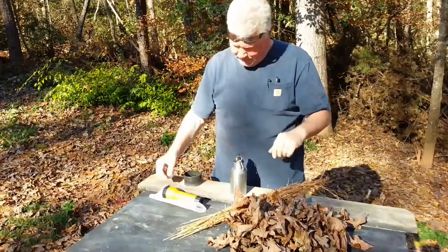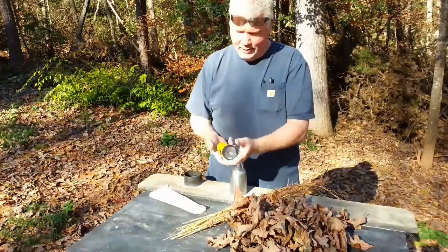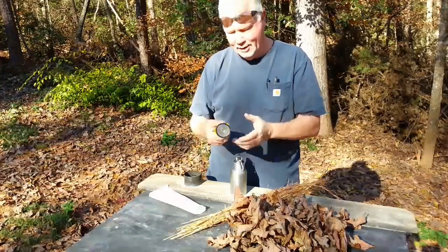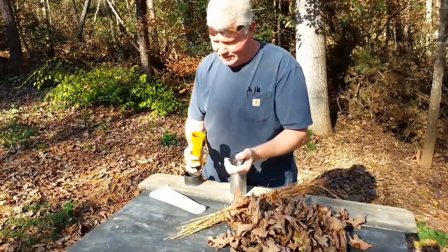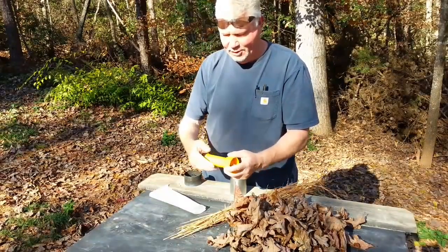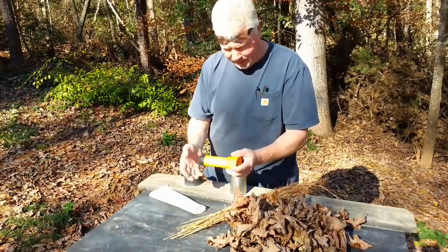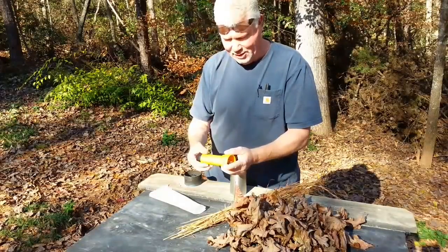This is a very weak form of solar ignition when you use the parabolic mirror from an old-style flashlight. And I've seen the videos where you take the two batteries inside and use tin foil or a gum wrapper to ignite char cloth and tinder and stuff.